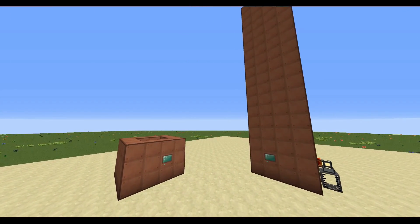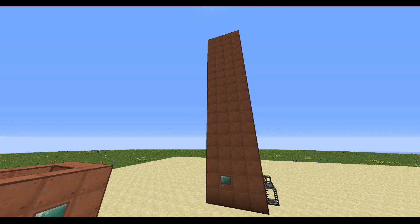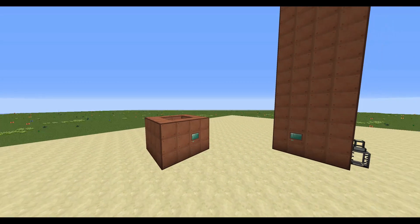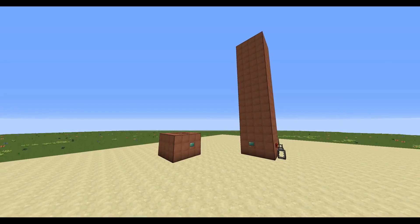The cool thing is you can make this a max height of 18 blocks from the ground up, or as short as three blocks tall, so you have flexibility with your options depending on how big you want to make this.